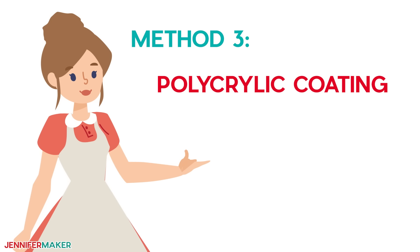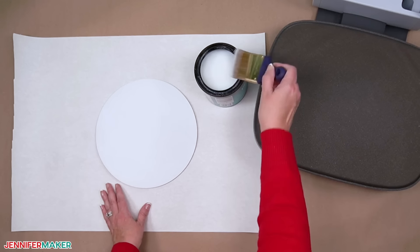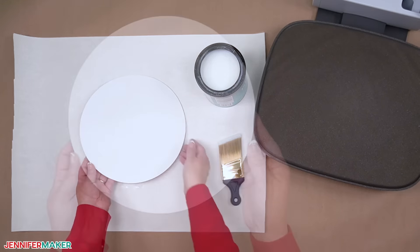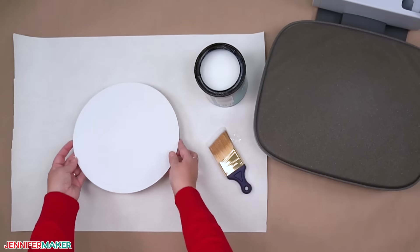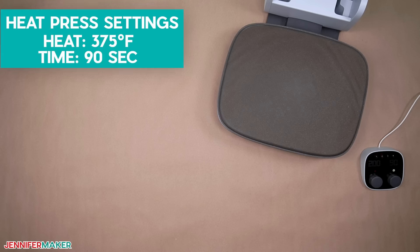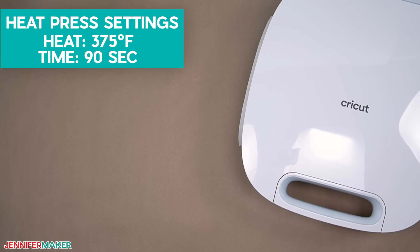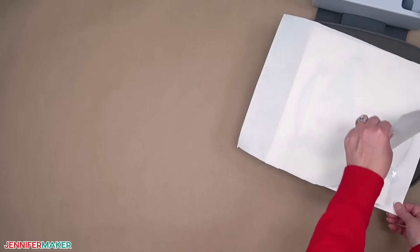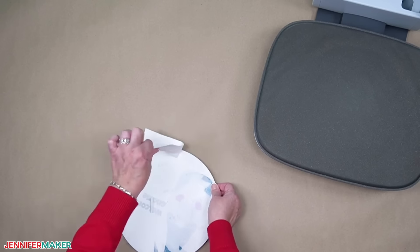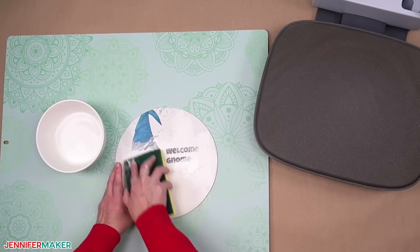Polycrylic coating: lint roll the blank again so no debris gets stuck in the clear coat. Then use a paintbrush instead of a roller to get a smooth surface with the liquid. Let it dry completely — at least an hour — the surface should be dry to the touch and not sticky. One coat was enough for me. Set your press to 375 degrees Fahrenheit and the time to 90 seconds. Use the same steps as the HTV to secure and sublimate the design. When the time is up, let it cool to avoid ghosting and remove it from the press. Paper tends to stick to the polycrylic, but dampening the surface helps. Most of the paper came up with the soft side of my sponge — if some paper is stubborn, use the scrubber side, but gently.